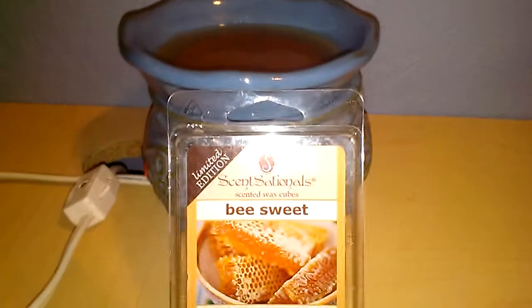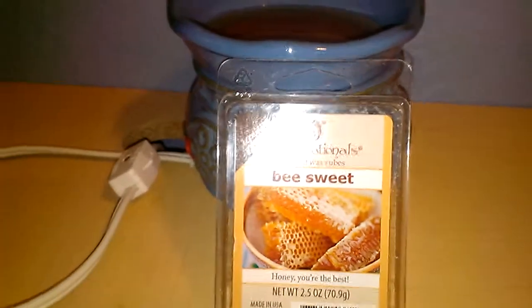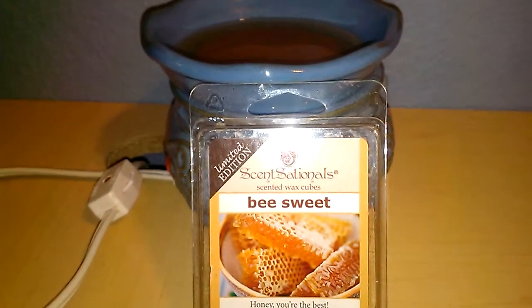This does not do it for me. Unfortunately, I smelled this in the store on a cold sniff and I said oh, it smells really good, I'd like to try this. I get it home and it's a completely different story.